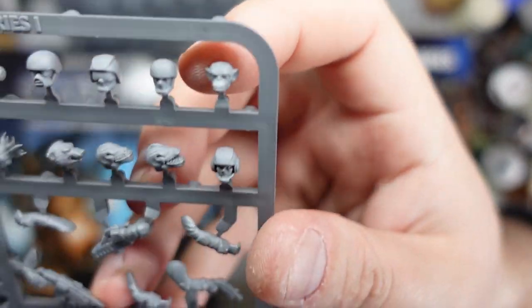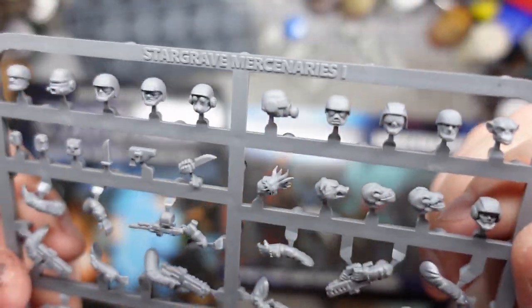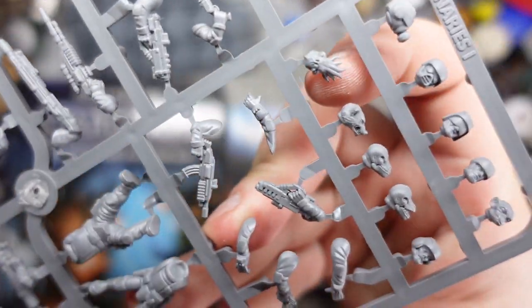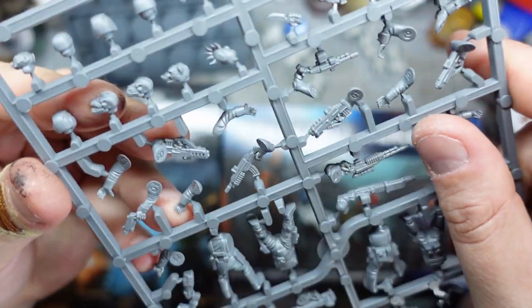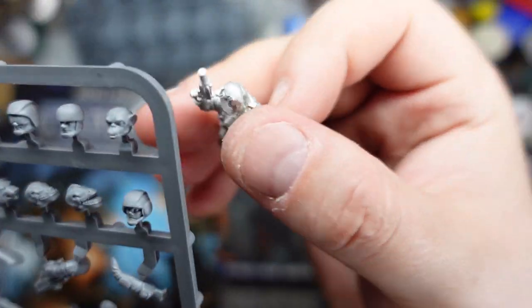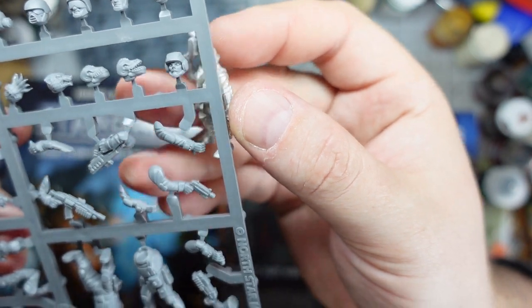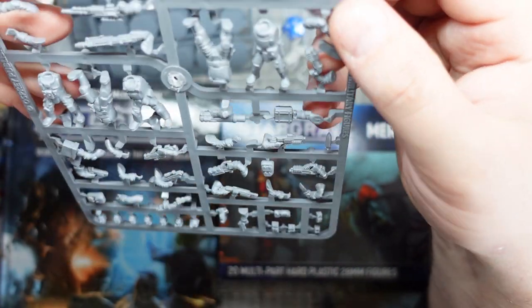Then there's this one that really swung it for me — I can't see me using it more than once, but a cool chimpanzee head. As well as the trooper-type heads, we've got some more exotic heads: a bit of a mind flayer going on, a sort of werewolf head, a couple of really weird reptilian alien heads, and then a guy with no nose — possibly the same sort of species as this fella. That's pretty cool — we've got a sense that there's more than one type of each species kicking around.